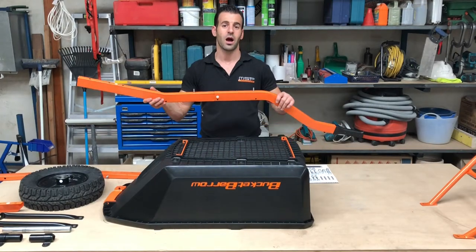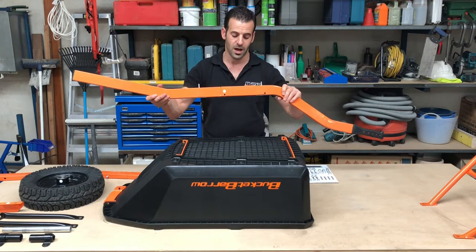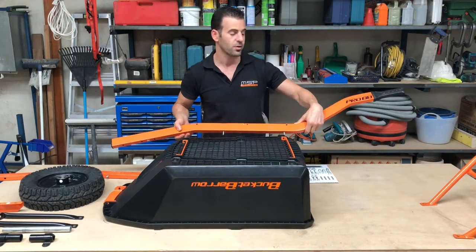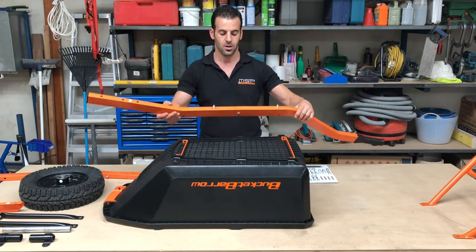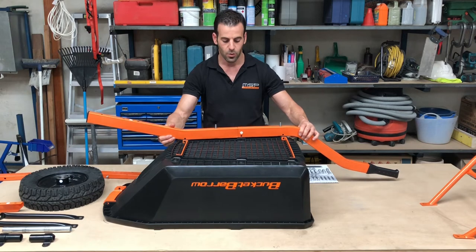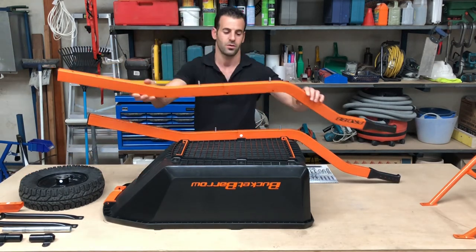Step four: you will be placing your arms onto the tray. To assist, we have applied a white dot on one arm and a white dot on this side of the tray. This is to make sure that the logo is facing outwards. When lowering the arm down onto the tray, focus on matching up the holes of the arm with the tray, and repeat the process for the second arm.